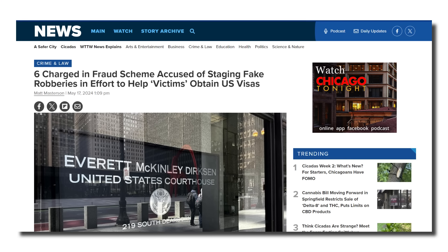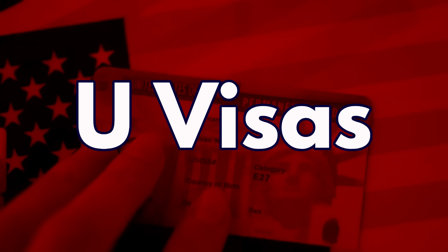Dateline, May 17th, Chicago, Illinois. Six individuals are now under federal indictment for a conspiracy to commit immigration fraud. Here's what they did: they would run around and fake robberies. The robber and the victims would all be in on it. The idea behind this is that if you become the victim of a violent crime — if you are here under one type of visa or perhaps here unlawfully — you may have a path to legal residency in the United States. What am I talking about? I'm talking about U-Visas.